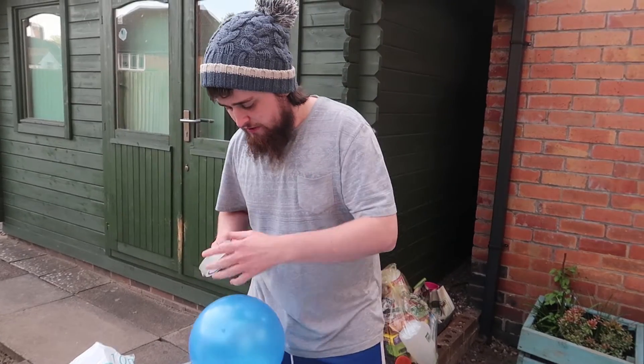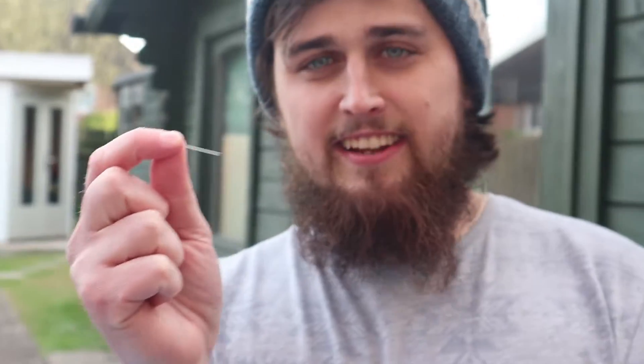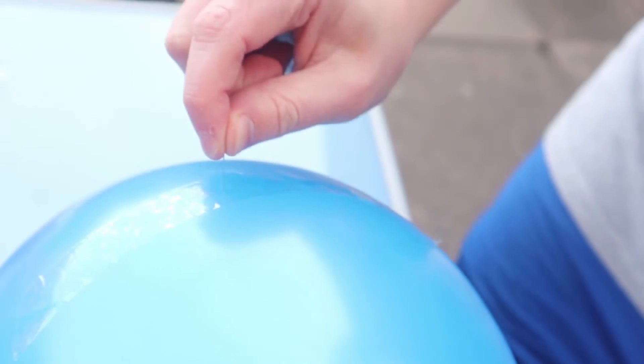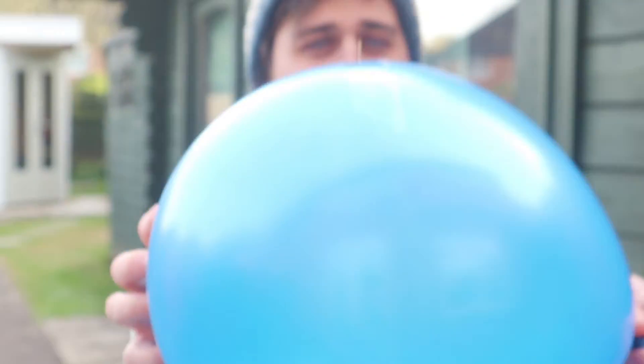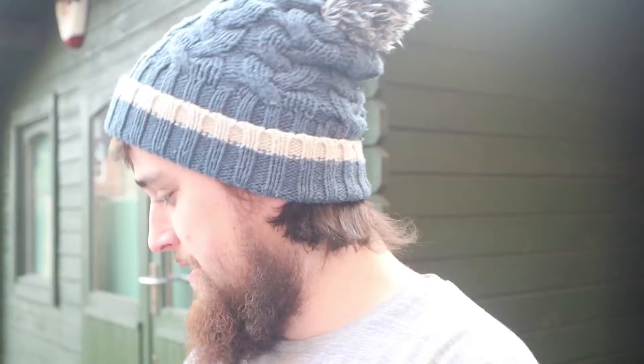Put some tape on this balloon, like that, and put it onto here. Now, when I put the needle in — this needle into this balloon with the tape on — it should not pop. Ready for this? 3, 2, 1. There you go! The needle is in. Can you see the needle? That can be quite dangerous actually — it nearly went into my face. But it doesn't pop. Pretty good.